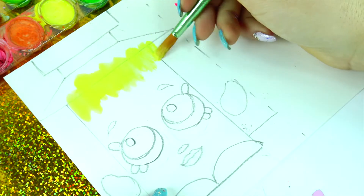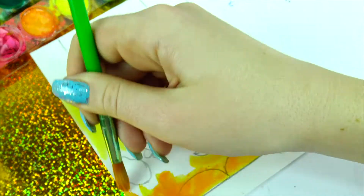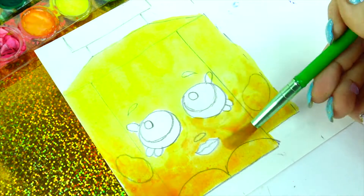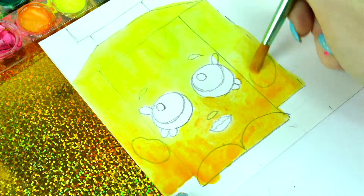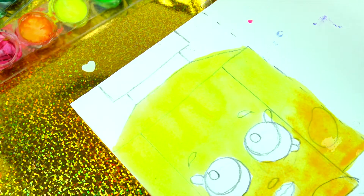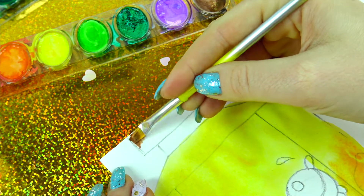We'll start with yellow on top and go with an ombre transition into orange toward the bottom. Add a little bit more water for a nice transition, and if you go over the lines, not a big deal because we still have to cut her out. Now with a smaller brush we have to color the top of the bottle using brown color, putting some accent on the edges.